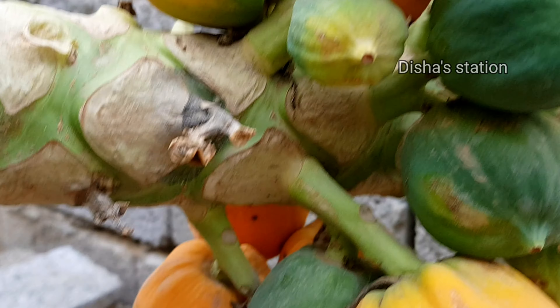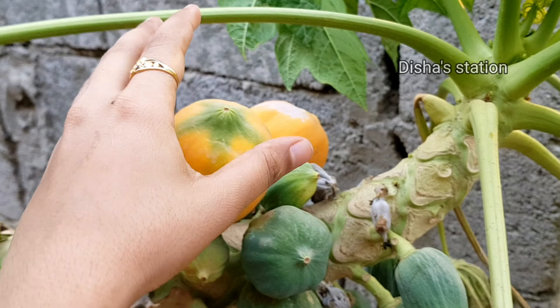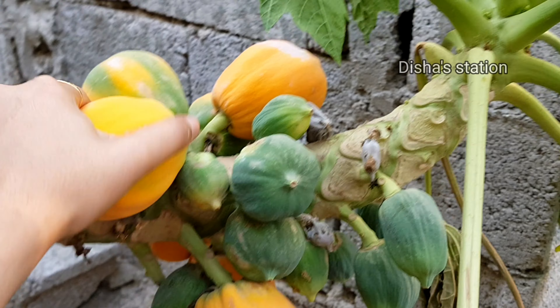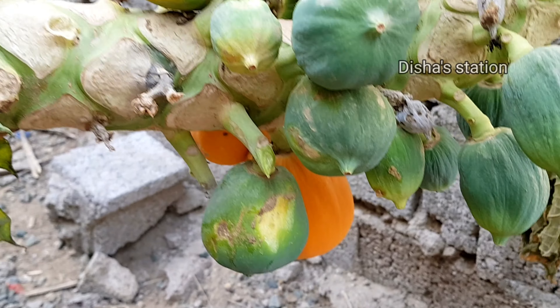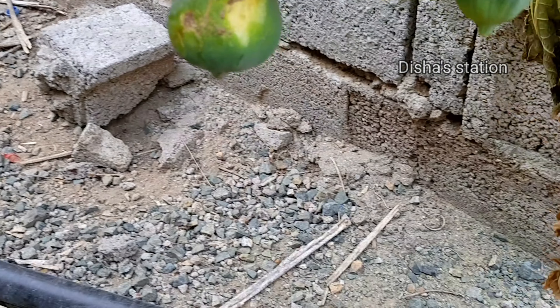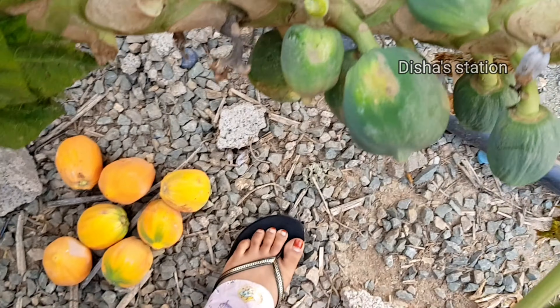Here we are looking at the shade on the right. You can see this one. This one is a small one. I don't have a small piece of paper and a small piece of paper. But this one is a red color.